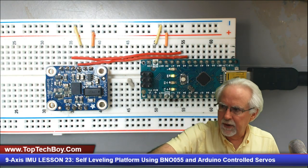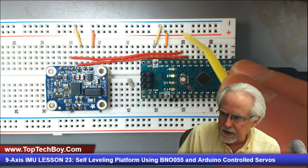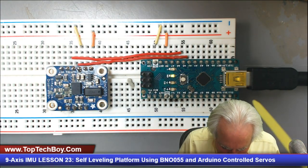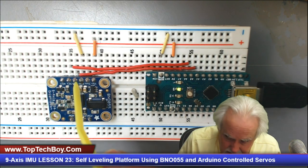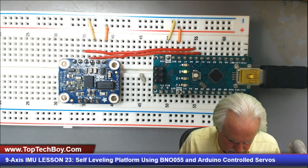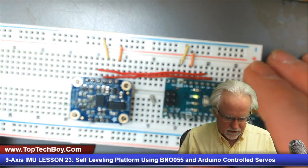This is the circuit as we ended up with it in lesson number 21. You can see that we have 5 volts on the Arduino powering up this rail, with ground making the top rail ground. We are powering the BNO-055 off of the Arduino. Pin A4 on the Arduino Nano is connected to SDA on the BNO-055, pin A5 is connected to SCL, and then the BNO-055 has VIN connected to the 5 volt power rail and ground to ground.